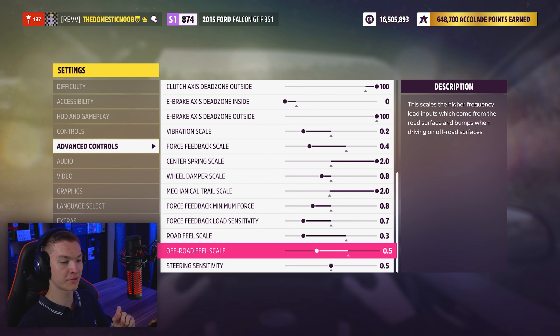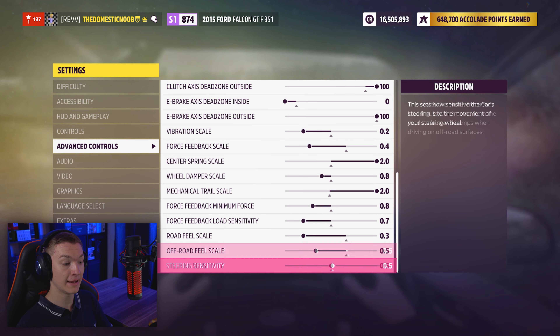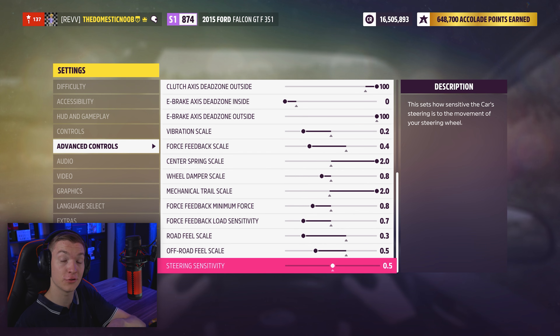With the off-road feel scale, I've got it at 0.5. This is very similar to the road feel scale with the bumps you'll go over, so if you want to drive fast off-road and not lose control, lower this. The last setting is the steering sensitivity — this is how sensitive the wheel is to use. I've got it stock because I actually like it like this, instead of turning it up or down. It may be too vague if you turn it down, and it may be too sharp if you turn it up. Now that the wheel is effectively set up in both G-Hub and FH5, let's go for a drive.